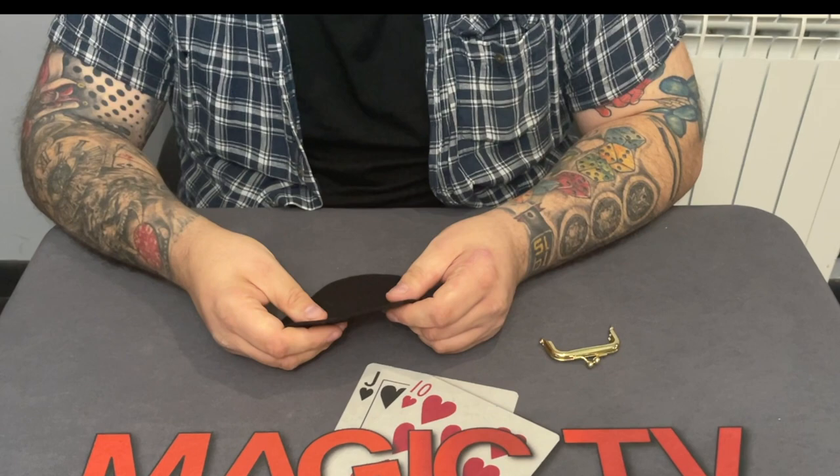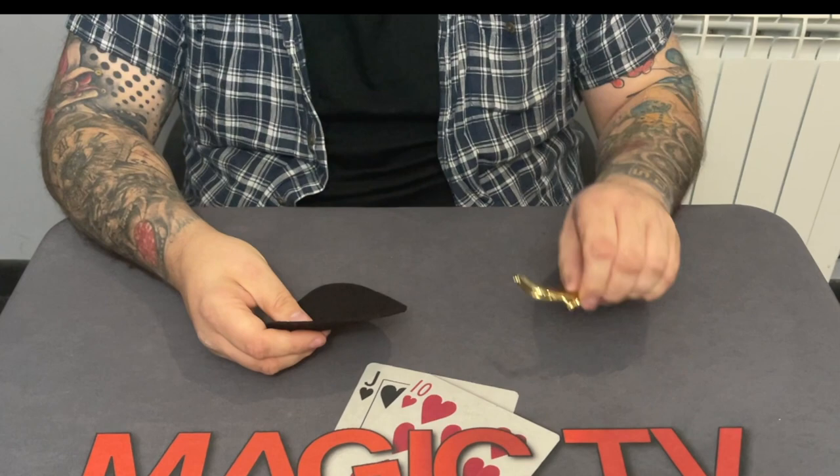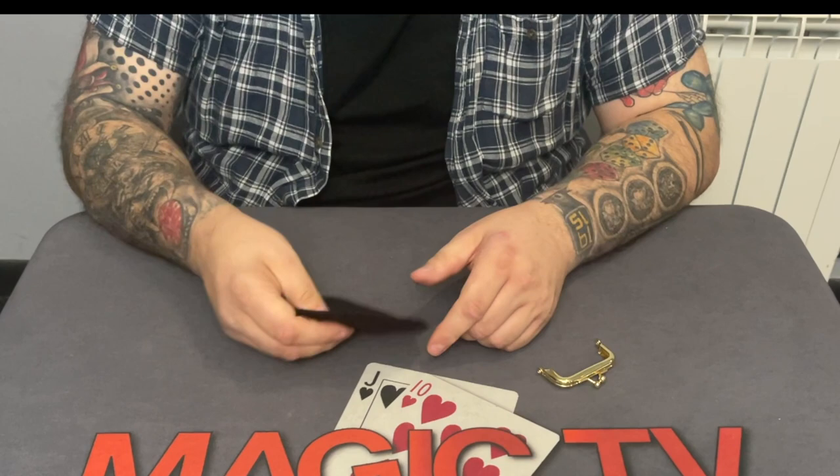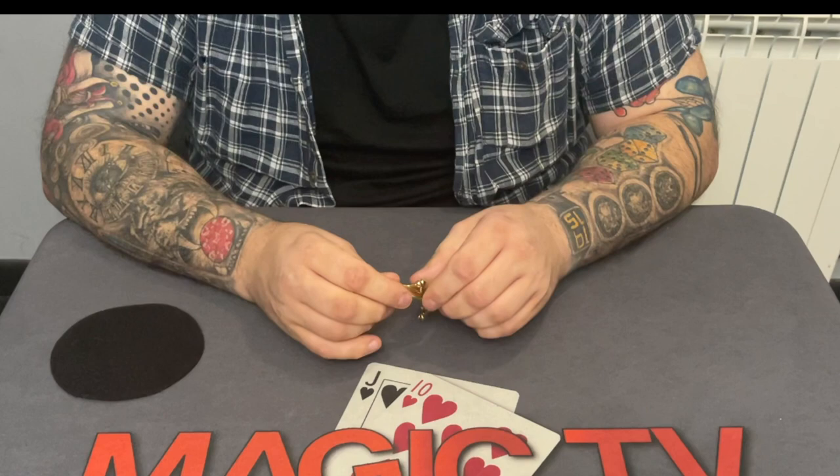I'm going to let you — my wife Sarah who's behind the camera — and everyone watching in on the real secrets of doing magic. Because everyone thinks it's to do with sleight of hand, it's not. It's about really cool gimmick toys that you can buy when you're a magician. There are actually magic shops where you can buy this from.